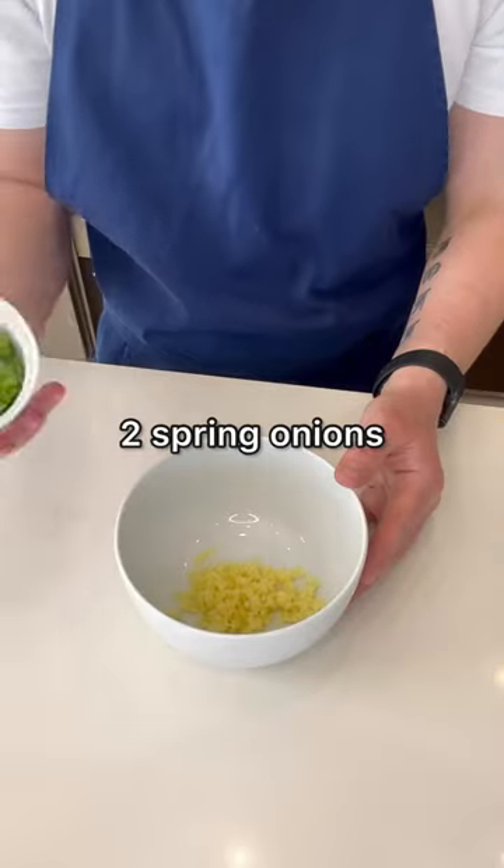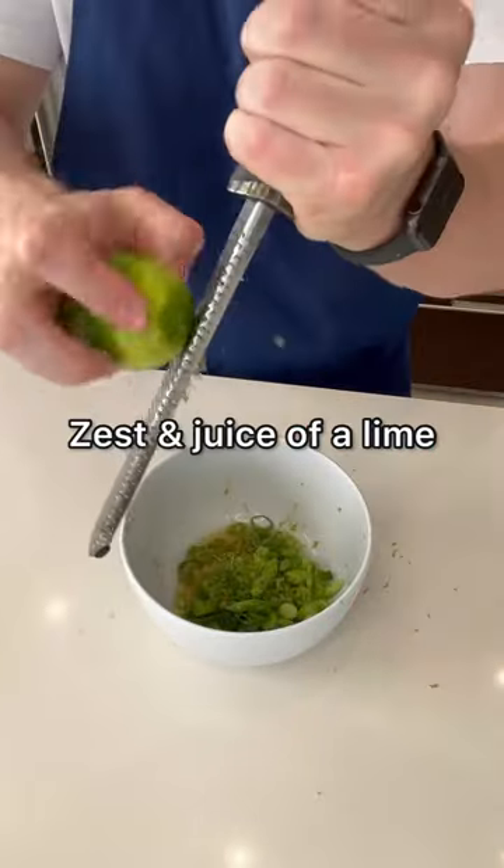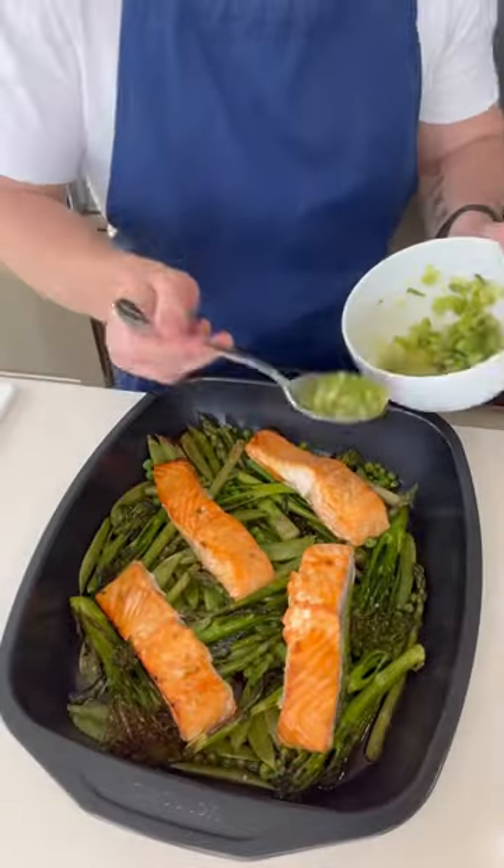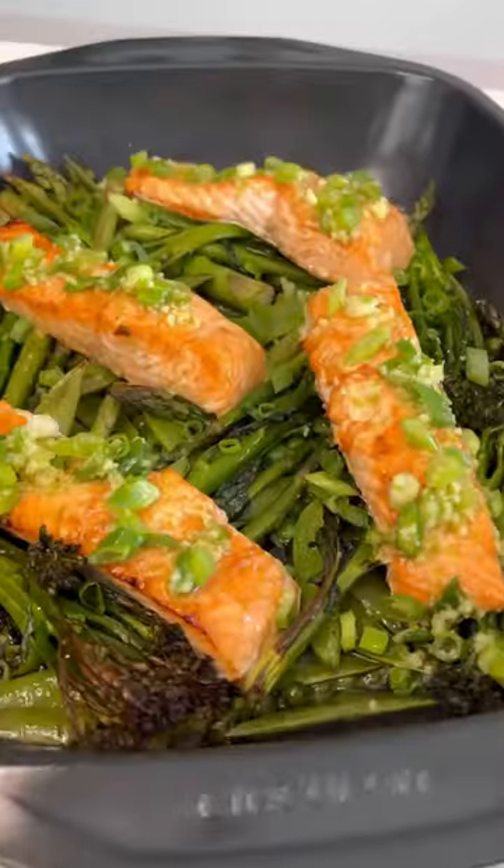Meanwhile make a dressing by adding ginger, spring onion, sesame oil and the zest and juice of lime. Mix it well then when the salmon is cooked spoon over some of the zesty dressing. Dish it up with rice and enjoy.